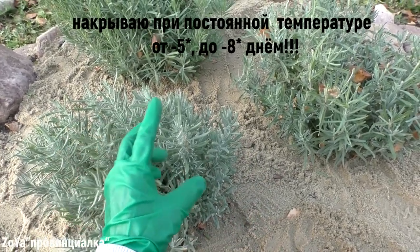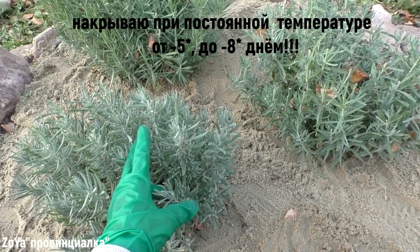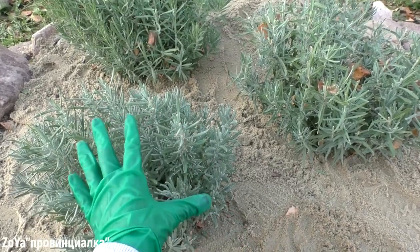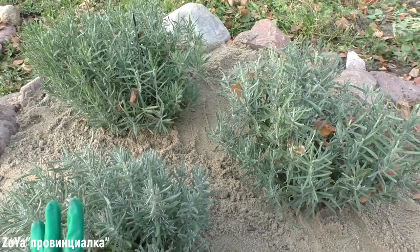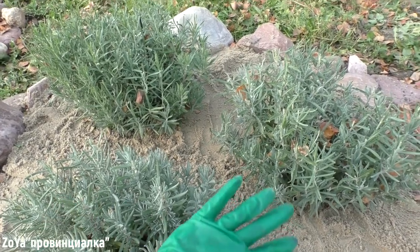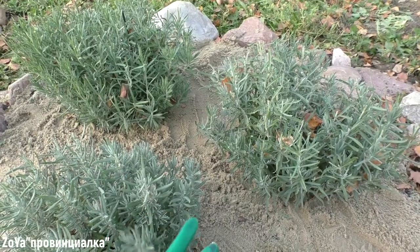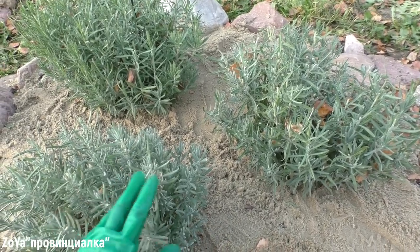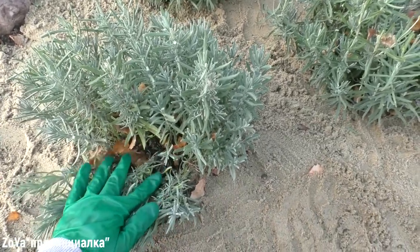I put spunbond in several layers and cover it. And when the spring comes early, I always remove the spunbond, because it may sprout. With the spunbond on, it stays wet and starts to rot.